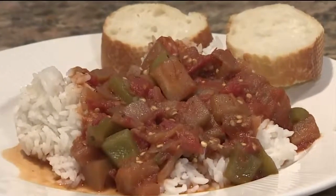An explosion of vegetables and spices all in one, and it's a healthy dish, so you can't ask for anything better than that.